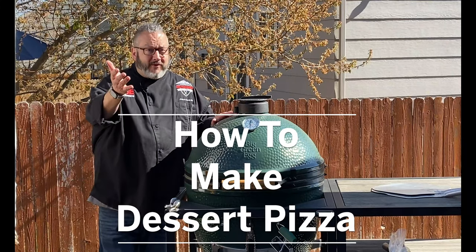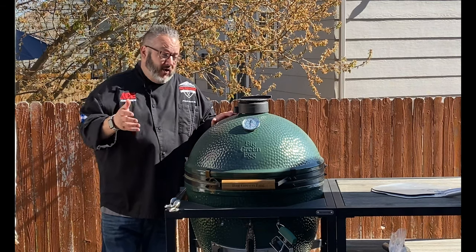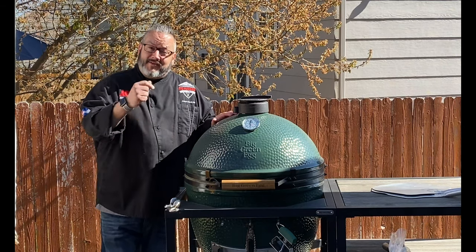Hey guys, it's Chef Jason. We asked what you wanted to learn how to cook on the Big Green Egg and you answered dessert pizza. So it's time to fire up the grill and let's get cooking.